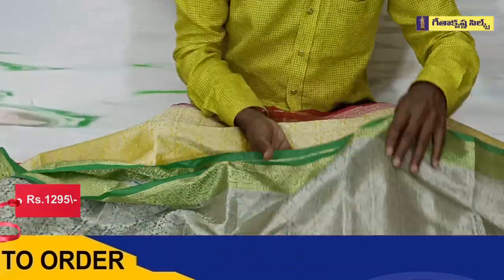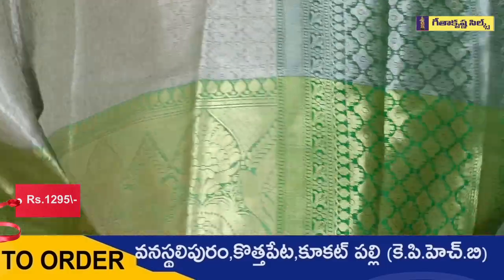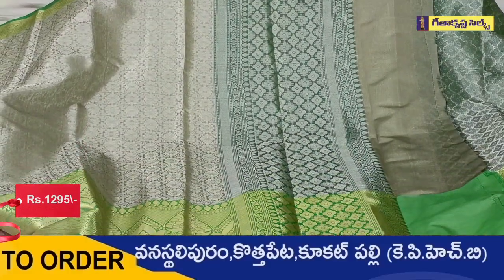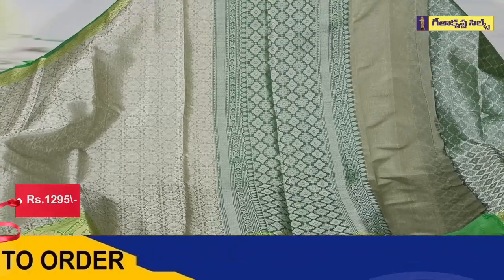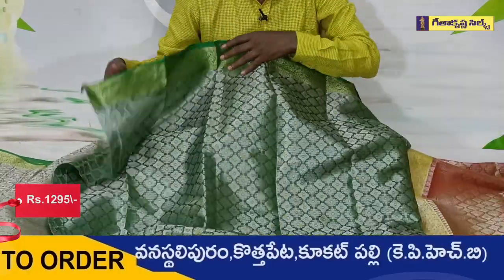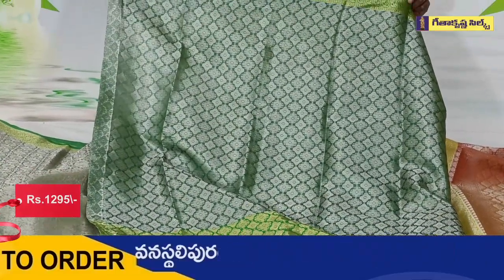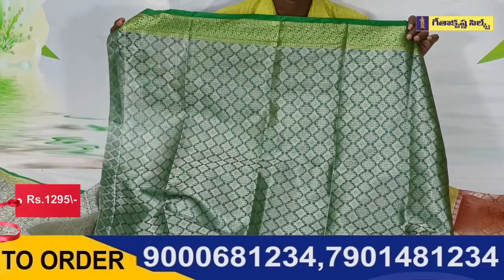This blouse is also a green blouse, but in the middle part we are going to continue to use the lines. We are going to use the blouse as a green blouse, but in the middle part we are going to use the silver blouse as a gold blouse.